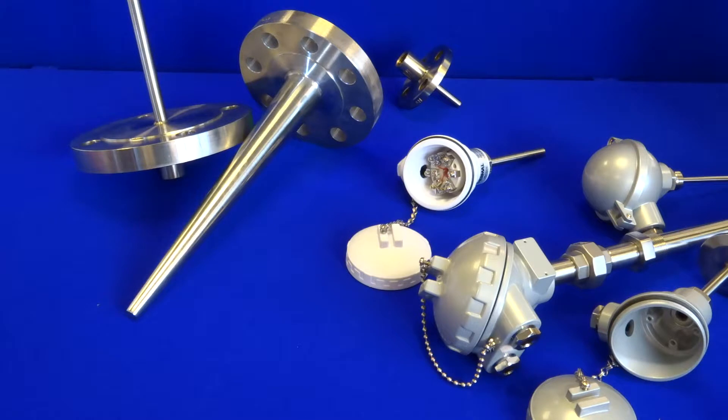The probes have been designed to measure the temperature inside of any process and are available in PT100 or thermocouple formats in single, duplex or triplex configurations.